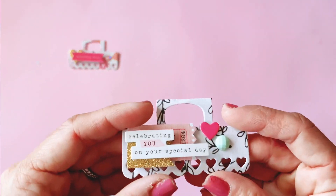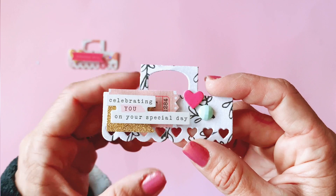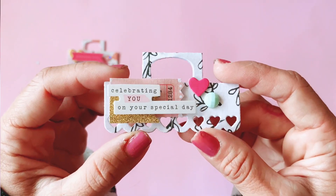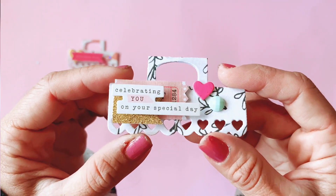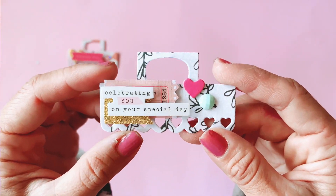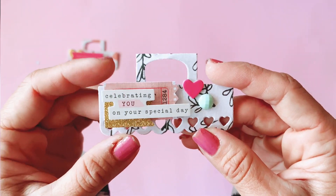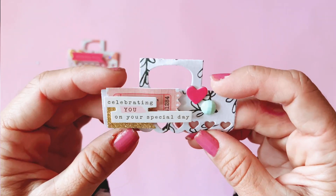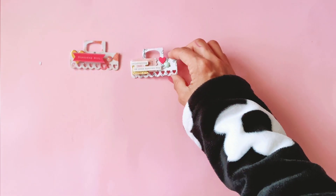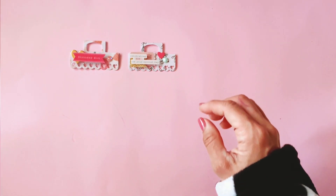This next large one says 'celebrating on your special day.' I love the black and white — it really makes the pink and the glitter pop. Pretty much everything here is from confetti except for the heart and the jemmies, which were just some leftover embellishments from my stash.